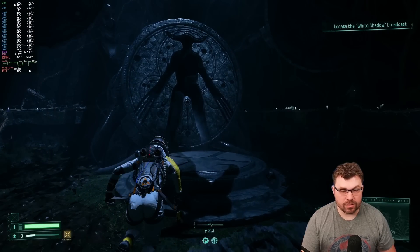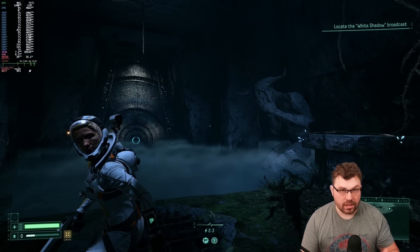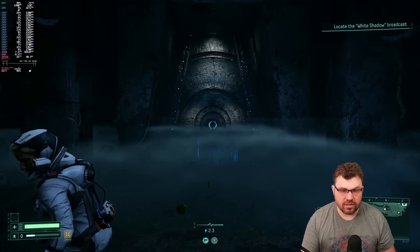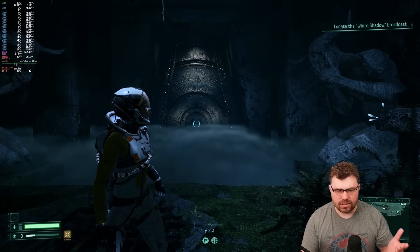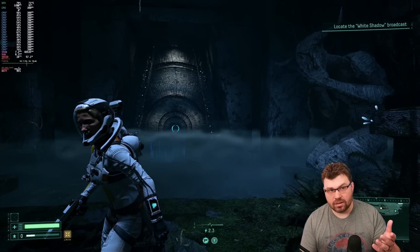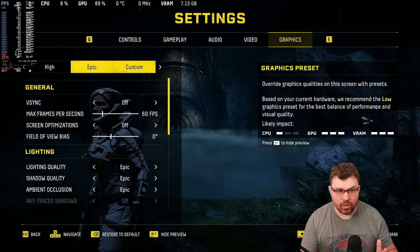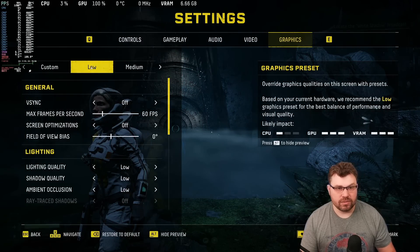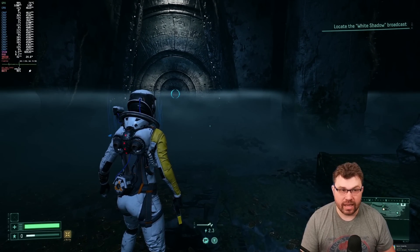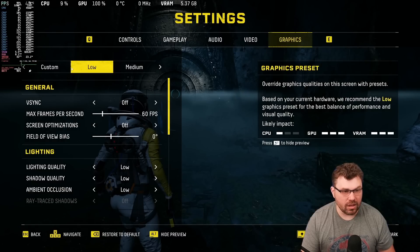Here we are with Returnal. Returnal is a game that is absolutely brutal on the GPU — this is the most GPU-bound game I have available. This thing will just murder GPUs. Even my RTX 4090 — this is a game where if you try to push 4K epic settings, you're not going to achieve greater than 120 FPS without DLSS 3. So when you look at the benchmarks, we're at 113 watts being used and we're at 1080p epic settings. We are running on the GPD G1 — the AMD 7600M XT.